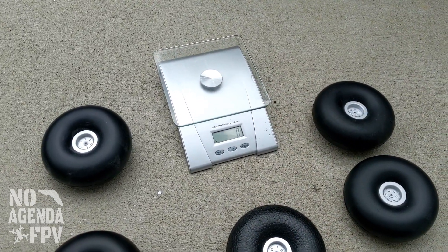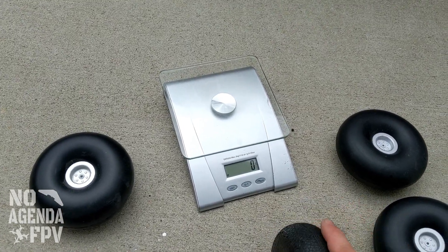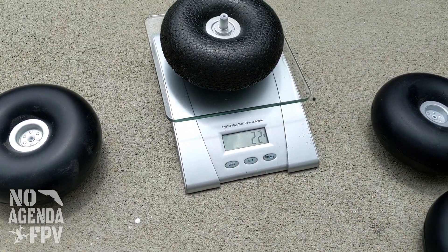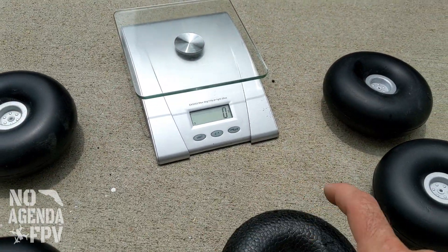So obviously the first ones were these hard EPO foam. They're really light though — that whole wheel is only 22 grams. The other ones are all my Tundra currently, because I'm flying with these.